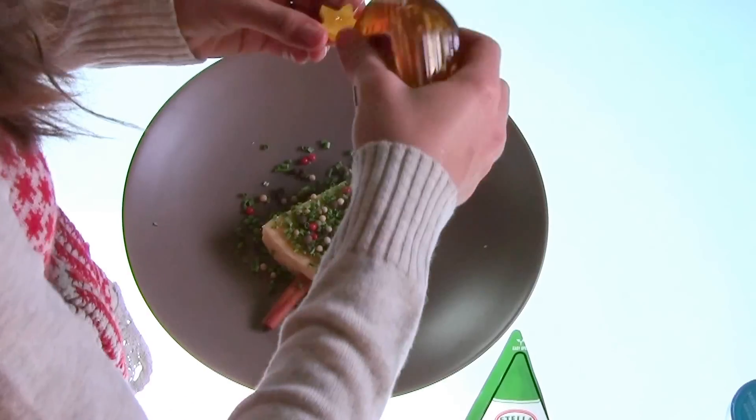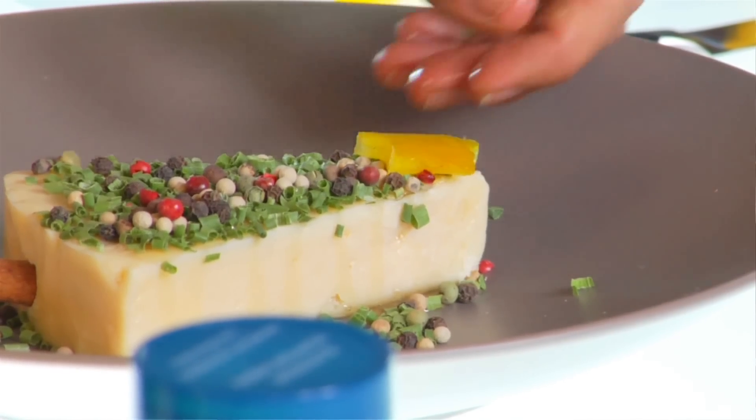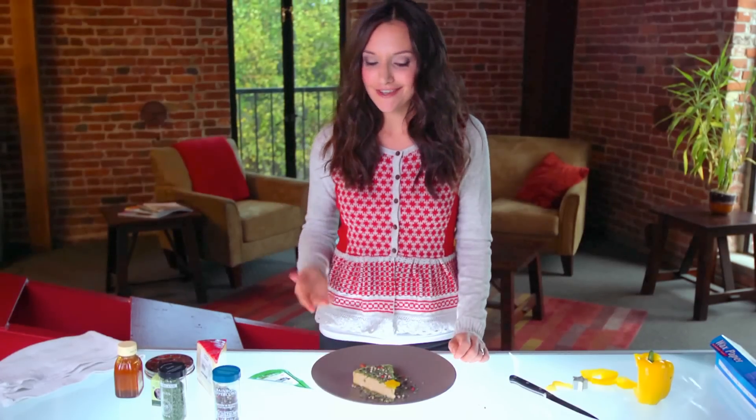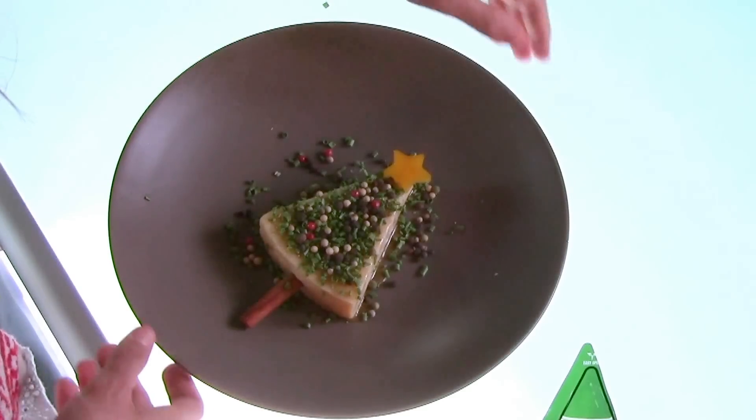Now to get the star to attach to the tree, you may need to use a bit of honey again. Just dab a little dot on top of your star, set it on top, and you're done. In under a minute, you've now created the coolest appetizer anyone will see at a holiday party this season. Dedicated to creative living, I'm Britt.